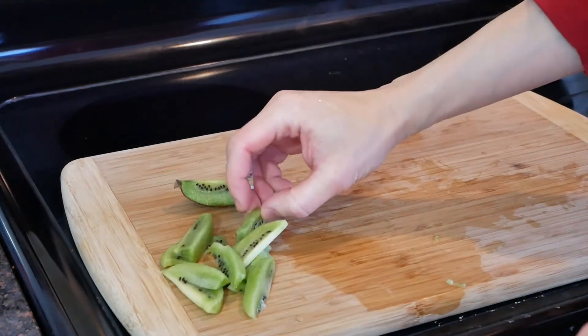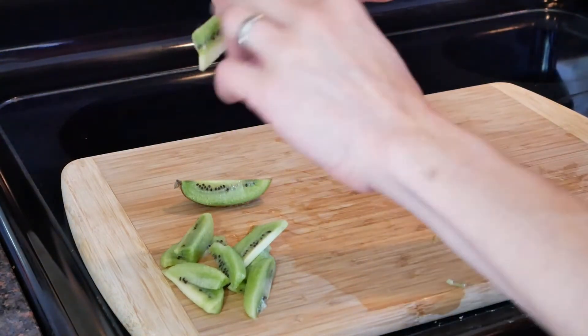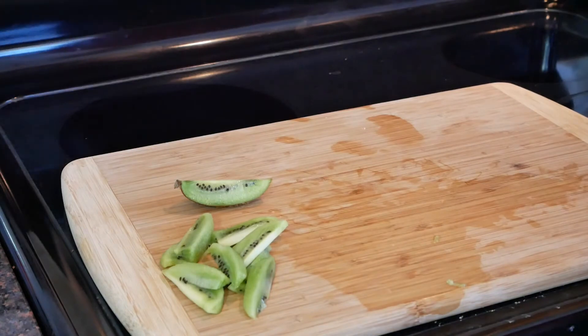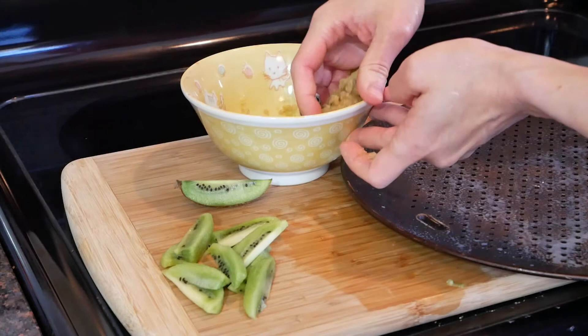After a little bit of trial and error, I decided that it was easiest to slice the kiwis into this shape and then take off the skin. Once we're done with that, we're going to make our little tart bases.